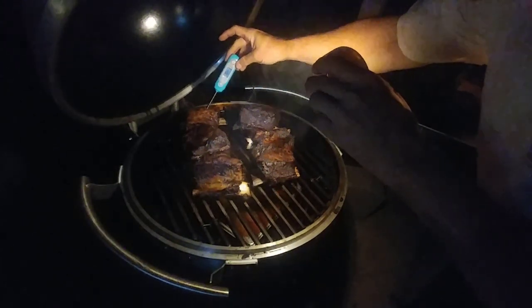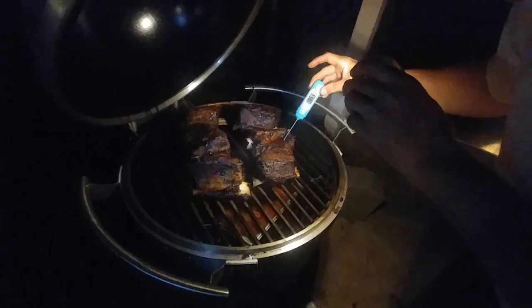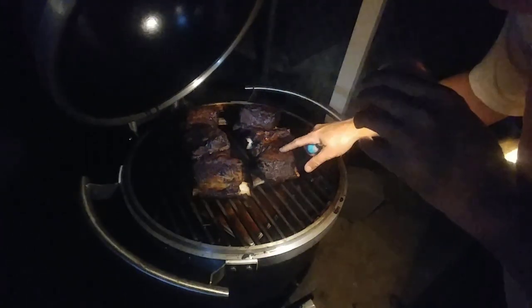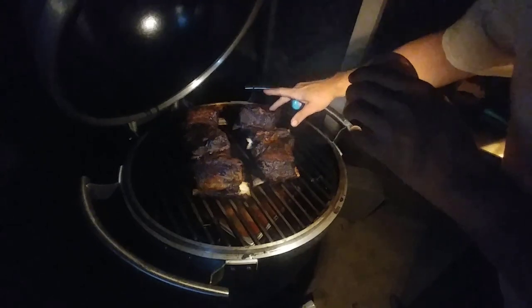One piece in back is at 185, another is at 186. The meat is really, really juicy — just running a finger through it here.